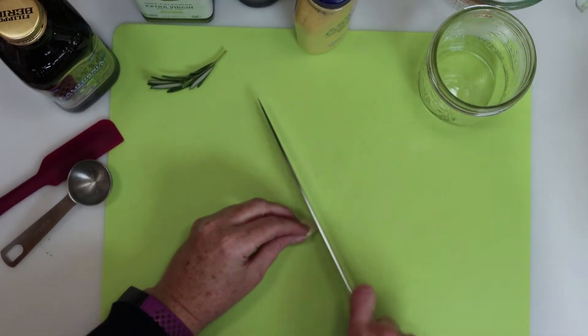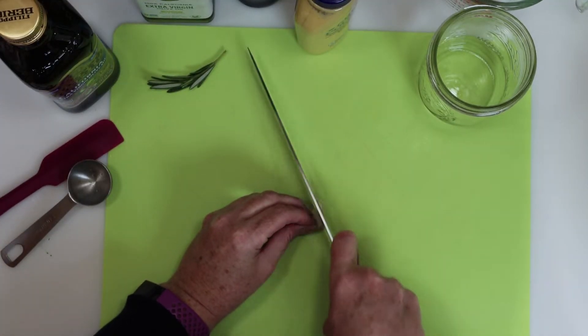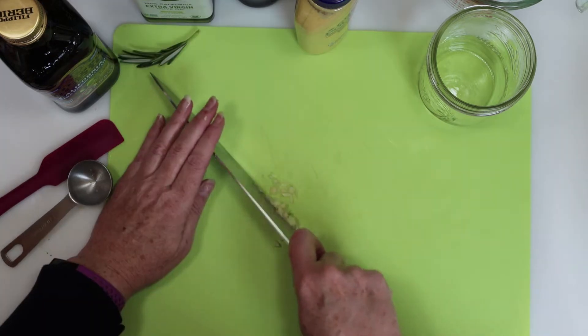First we'll finely mince half a clove of garlic. We want to give a little flavor to the dressing, but not overwhelm it.